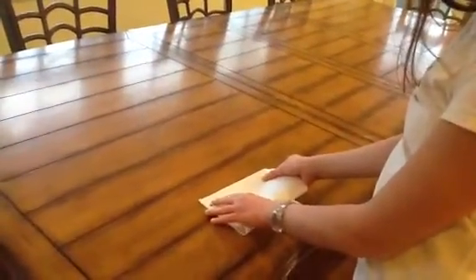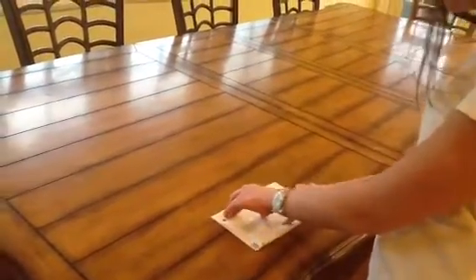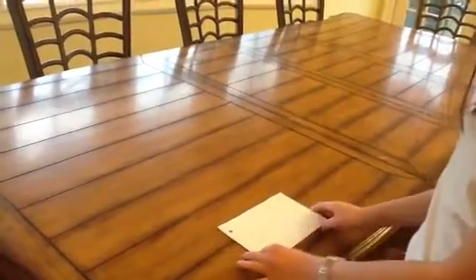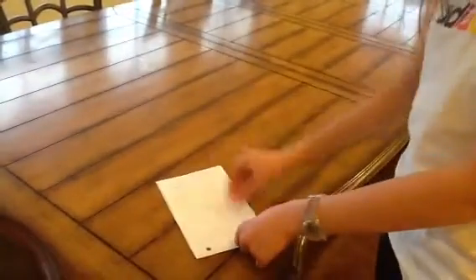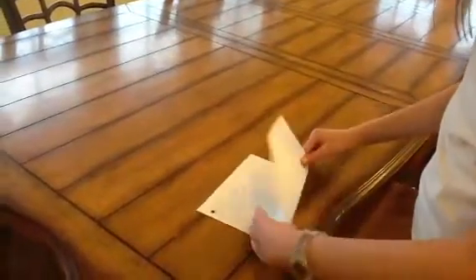First you have to fold it in half. You can either crease it a lot until it cuts, or you could use a scissor. I'm going to cut it with this line here.